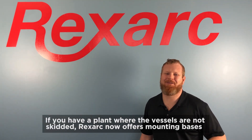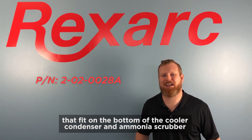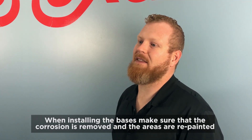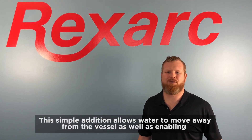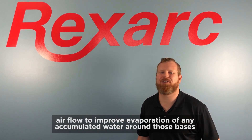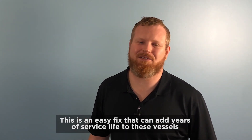If you have a plant where the vessels are not skidded, RexArc now offers mounting bases that fit on the bottom of the cooler condenser and ammonia scrubber that raise them off the floor. When installing the bases, make sure that the corrosion is removed and the areas are repainted. This simple addition allows water to move away from the vessel, as well as enabling airflow to improve evaporation of any accumulated water around those bases. This is an easy fix and can add years of service life to these vessels.